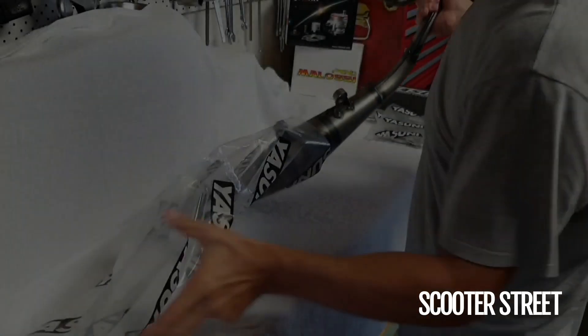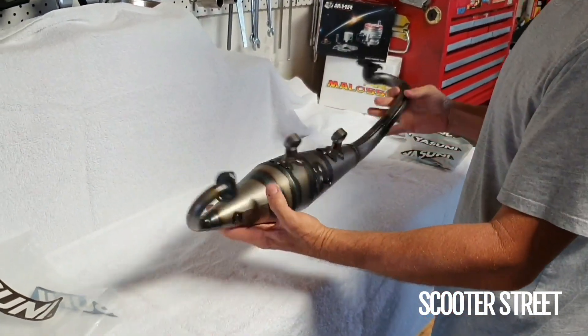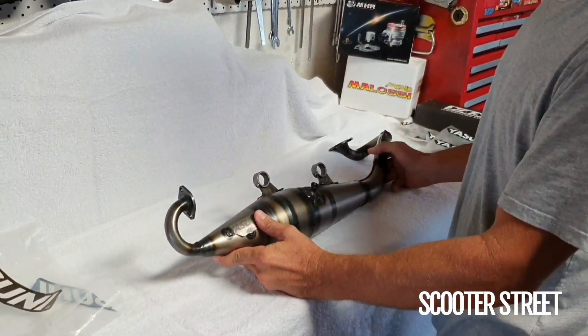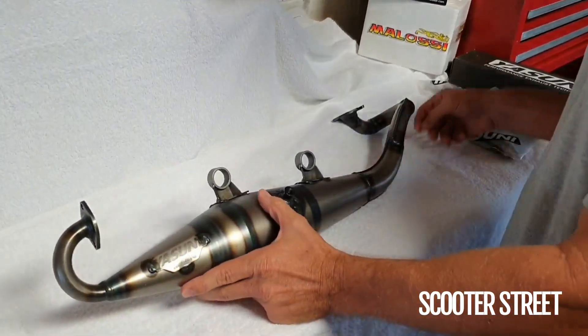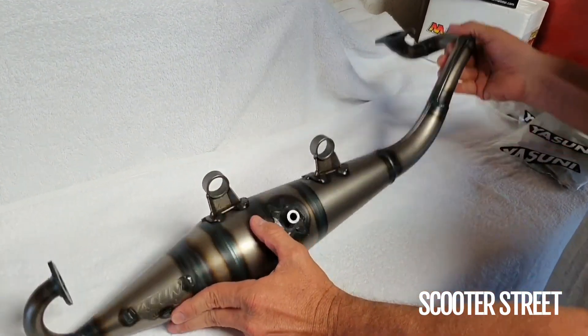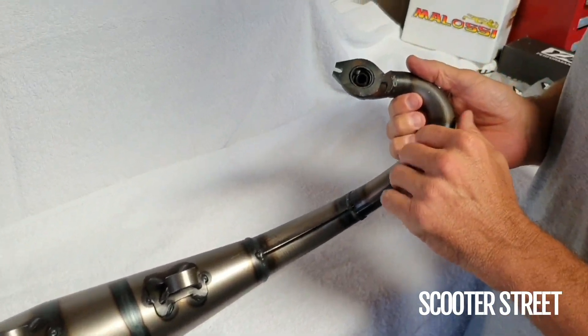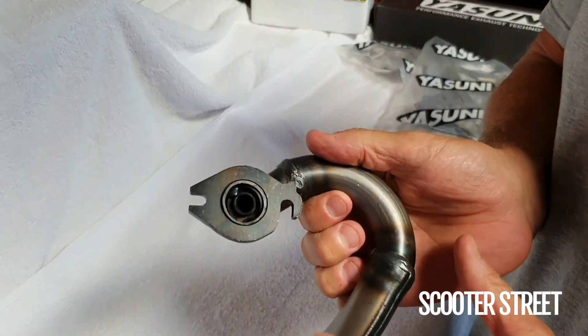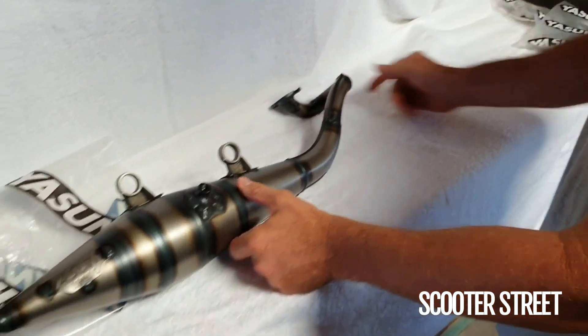Let's have a look — so exciting getting these new parts. It's a really well made exhaust. What you notice with the Z is it's slightly smaller where the stinger comes through and also from the head. And you'll notice one of the key components is this restrictor in here. In order to get the best performance out of this pipe, that will have to be removed. Beautiful piece.